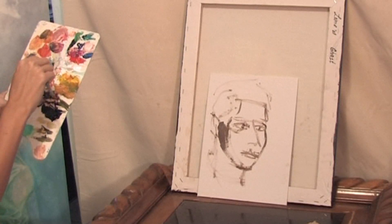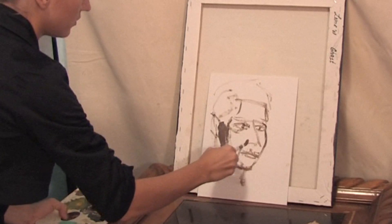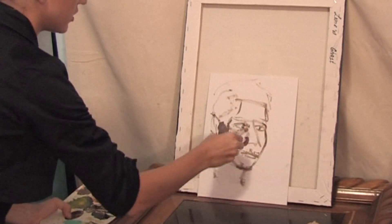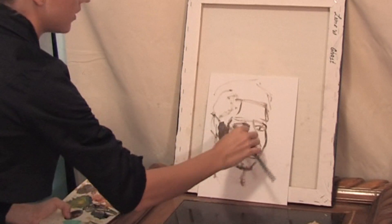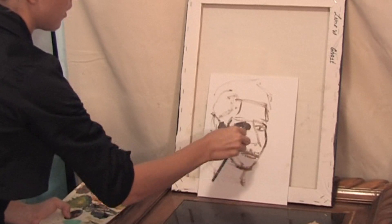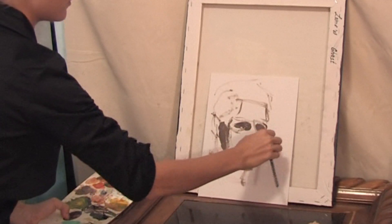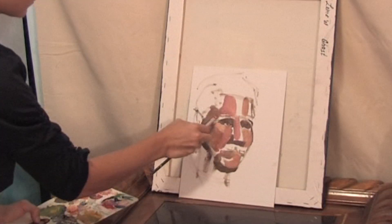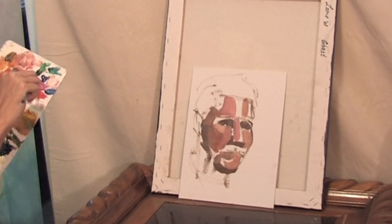Now let's start with the shadows. Shadows can be warm and cold, so you need to find these colors on the face and just put them in. Fill the shadow on the eyes — fill the eye hole like this with the shadow. Don't blend the colors until the whole face is blocked with color.